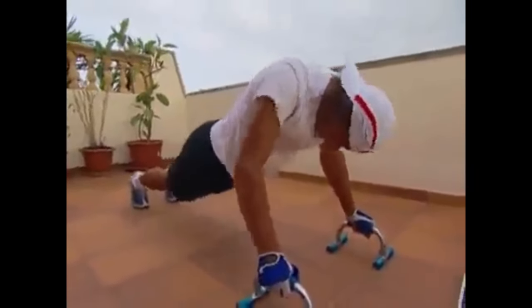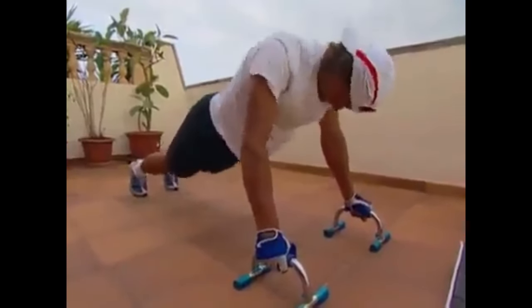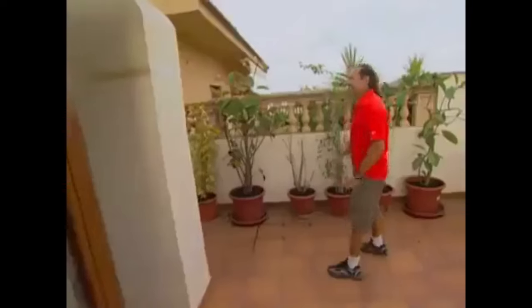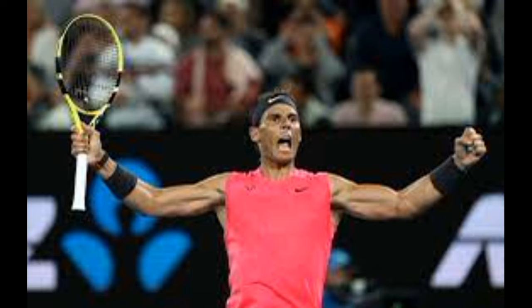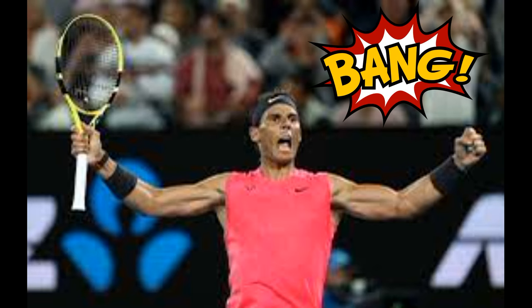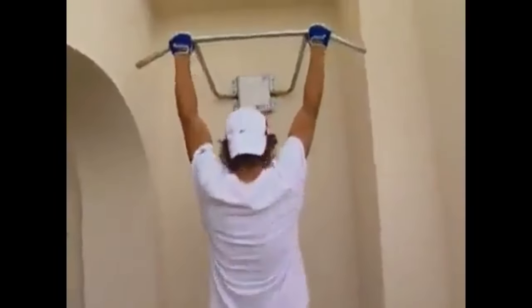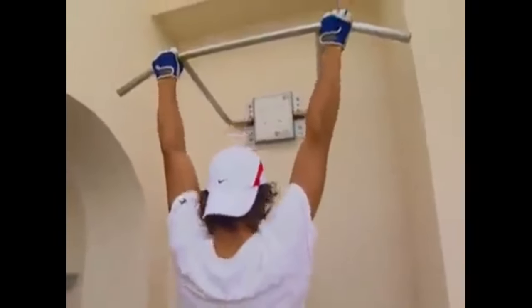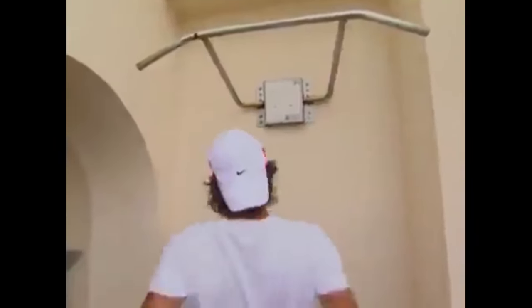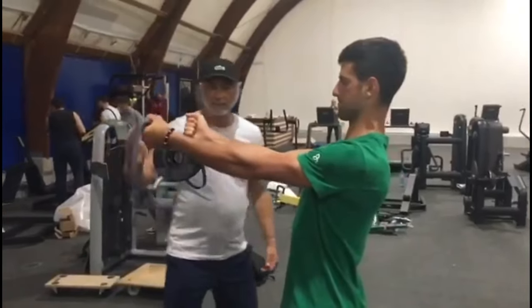You may wonder why Rafael Nadal has such big arms. He always includes pull-ups and push-ups in his training to cultivate a balanced and robust physique. Pull-ups strengthen his upper back, improving his serving and net play, while push-ups enhance chest and shoulder endurance, critical for his baseline rallies and defensive prowess. These bodyweight exercises also foster core stability, enabling him to execute explosive movements and maintain his exceptional agility — an essential component for enduring success on the tennis court.